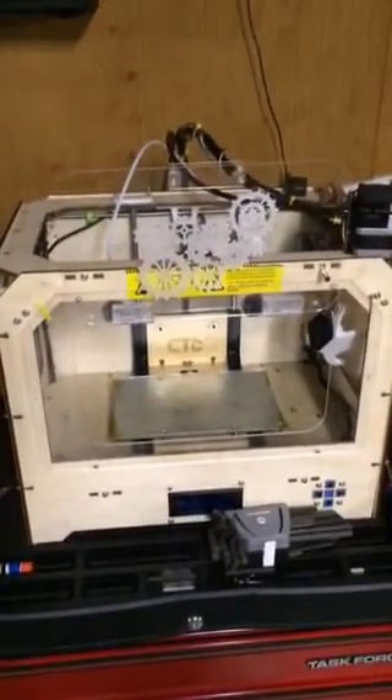Hello YouTube, this is my CTC 3D printer. I took my extruder out with the two screws that go in the bottom, pulled it all the way out. You can see I still have the left side on, so you can see the right side. I took the right side block off — the thermocoupler wire is right there, and that's the heater.